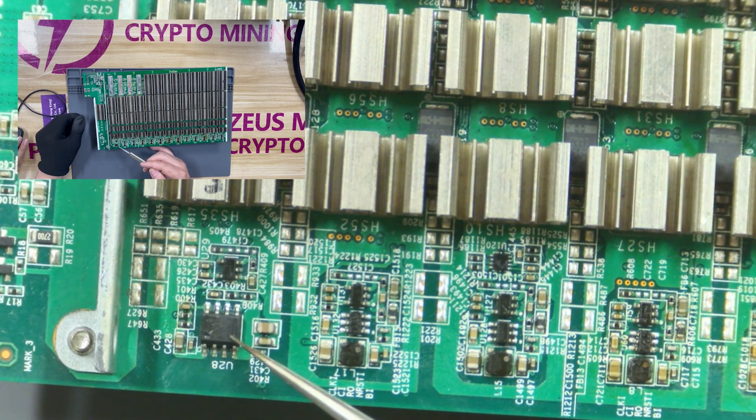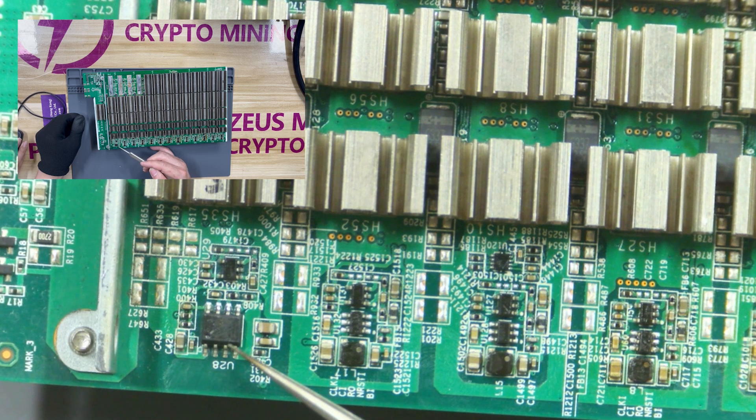Then let's look at this chip with eight pins — it is a 1.8 volt LDO tube. Its damage will affect the voltage of the ASIC chip in this domain.